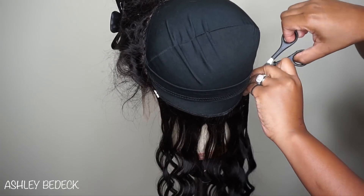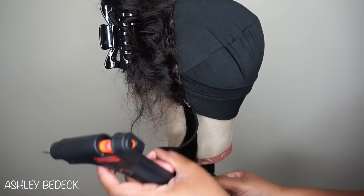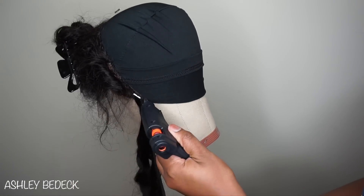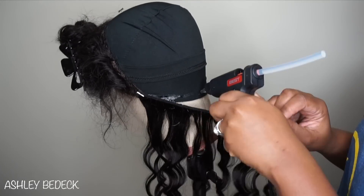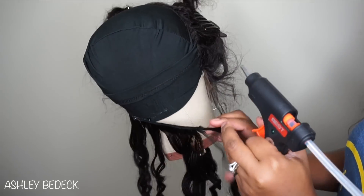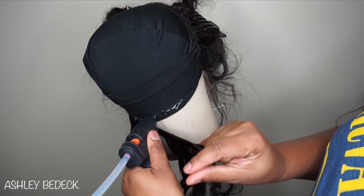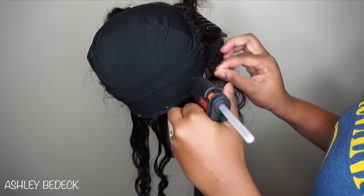Go around and measure and cut off the excess of the bundle, and begin hot gluing. This hot glue gun did give me a little grief throughout — it was a brand new one as I showed you, and I should have just switched over to my old faithful, but I was so adamant about using this new hot glue gun.